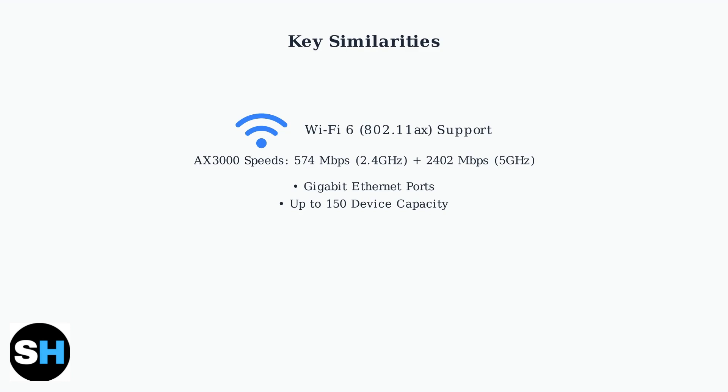Each unit includes gigabit Ethernet ports for wired connections, and both systems can handle up to 150 connected devices simultaneously. Both include TP-Link Home Shield for network security and parental controls, plus AI-driven mesh technology for optimized connections and seamless roaming throughout your home.